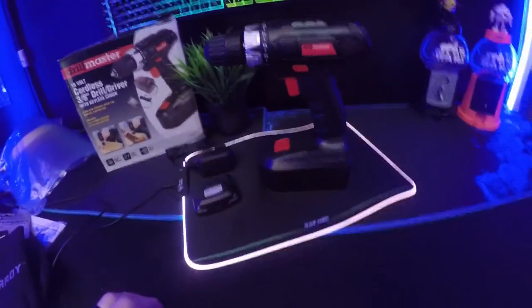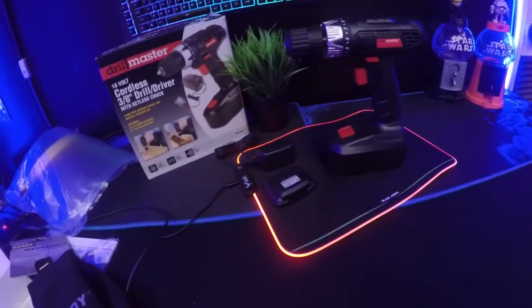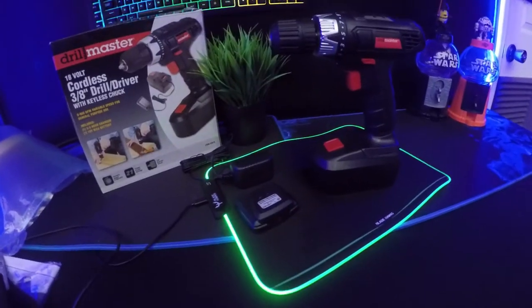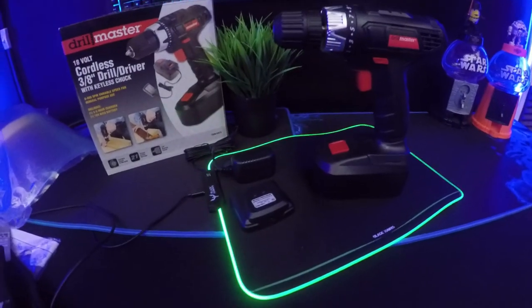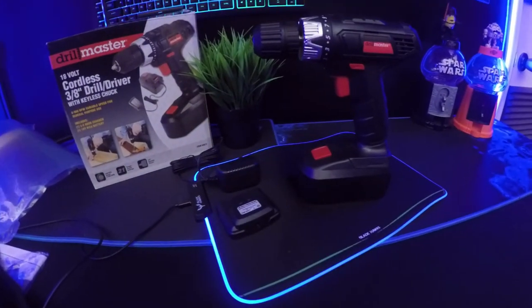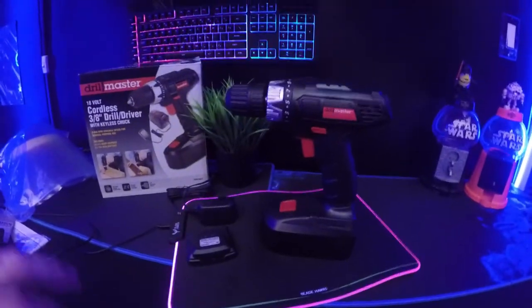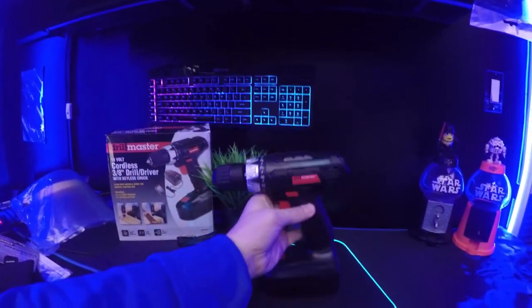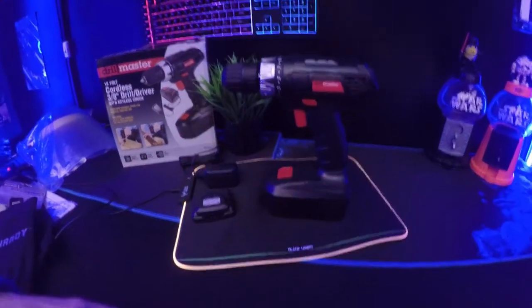Make sure to drop me a like. I hope you liked this quick unboxing on the Drill Master 18-volt cordless drill, 3/8 drill and driver with keyless chuck. Pretty cool — not bad for 20 bucks. I'd say that's about the right price comparative to what you actually get.